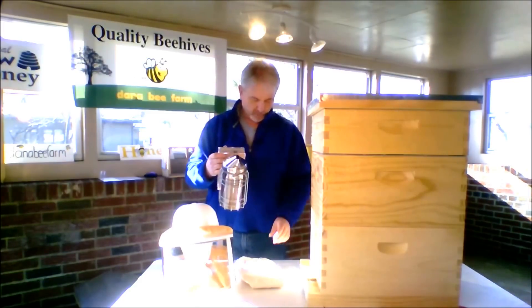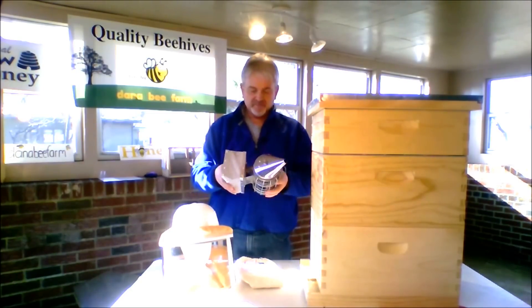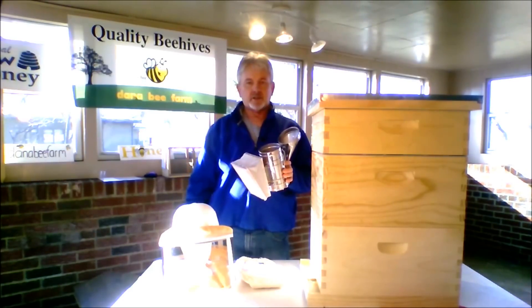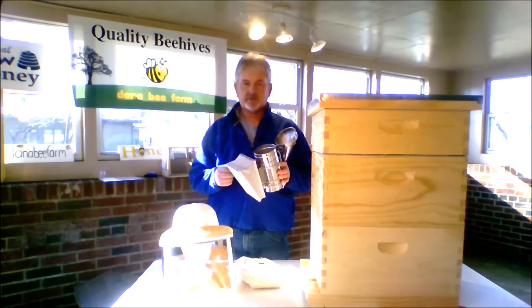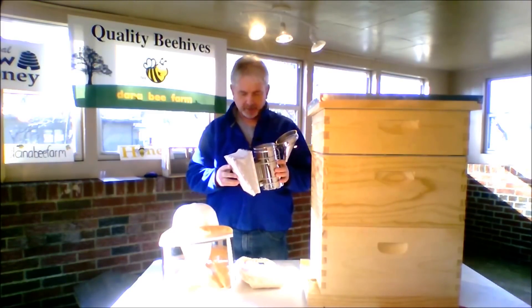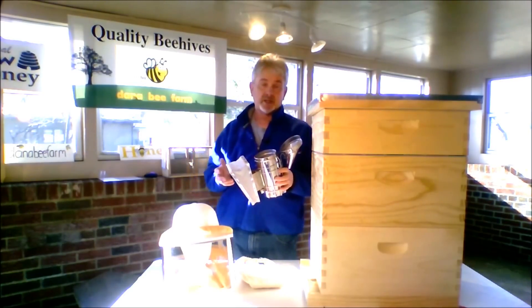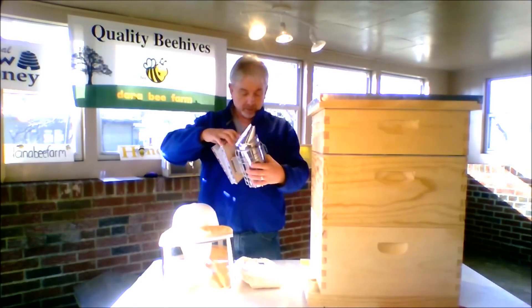The beekeeper's main tool is his smoker. You'll take a smoker to the bee yard just about every time you go out there. Just get some fuel to put in there — leaves, old grass, hay, old burlap. I use pine shavings and pine needles. I wouldn't use an oily rag or anything like that. The best thing to use is probably pine needles — they're really good. So you've got to have a smoker.